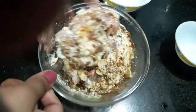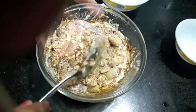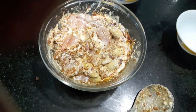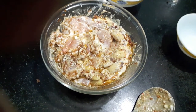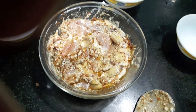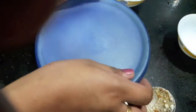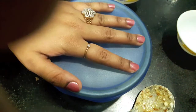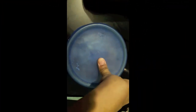I will keep it to marinate for about 5-6 hours. I am keeping it overnight so that all the spices are infused in the chicken. We will cover it with a lid and keep it in the refrigerator and cook it later. Our chicken has been marinated overnight.